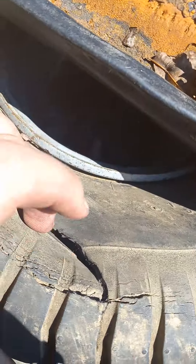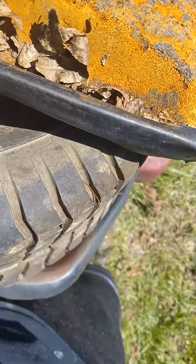It also only has three tires — I don't remember what happened to the other one. And a couple of them have a tiny hole in them. Honestly, you could patch that up with a little bit of duct tape and be on your way.